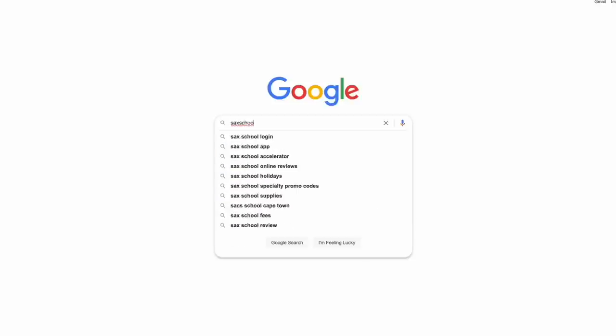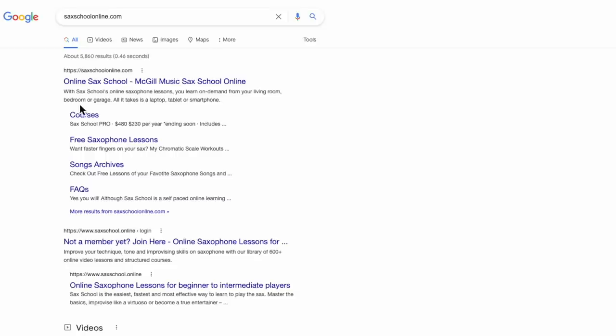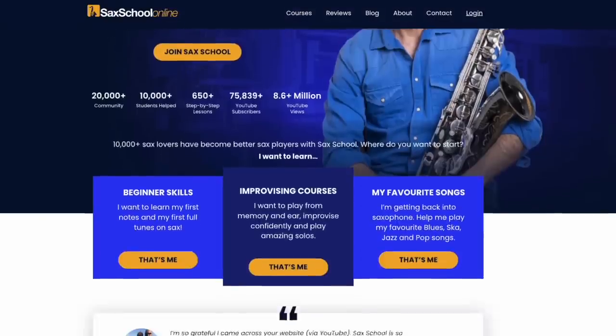The thing about cane reeds for us sax players is it's probably the most frustrating part about playing saxophone. They're inconsistent, they wear out, they literally change with the weather. You seem to spend all of your time trying to find a good cane reed. And that's the reason why loads of us sax players have started switching over to synthetics. There's some good ones out there, some that I don't really like. But if you've been watching my videos on YouTube, or if you're a member of our Sax School membership community, then you'll know that I'm a big fan of Légère reeds.